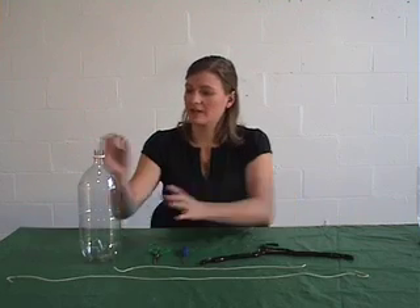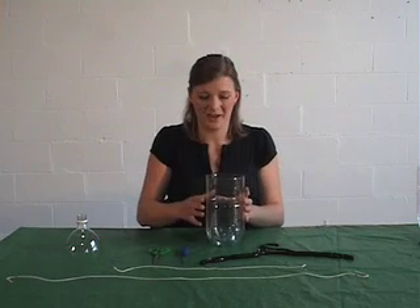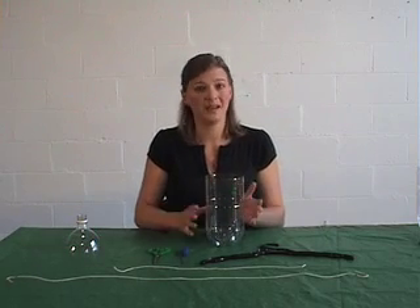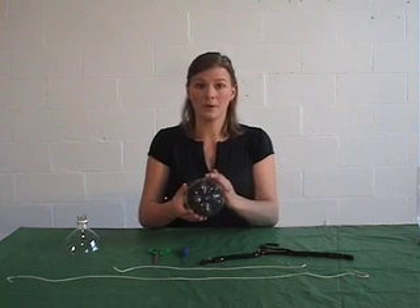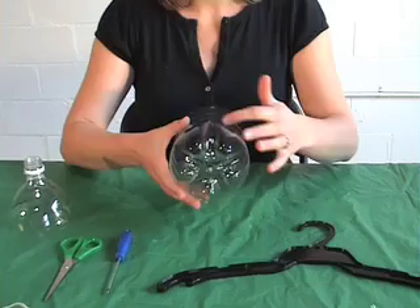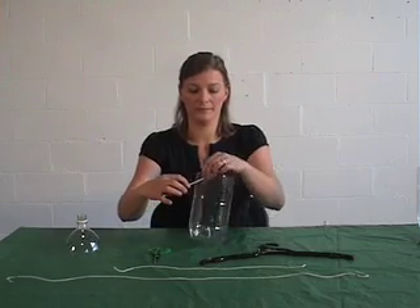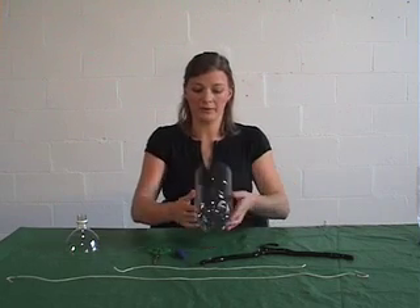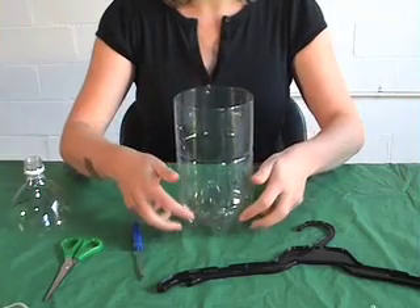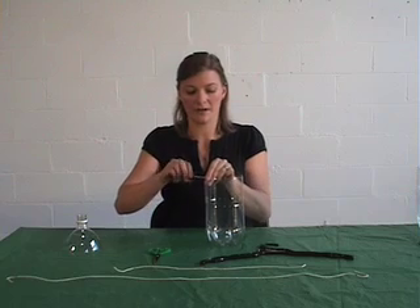The first step to making our balance scales is to take the lid off your 2.0L soft drink bottle. Get an adult to help you — it's a little bit tricky. Next, we need to make some holes to thread our string through. If you look at the bottom of your soft drink bottle, you'll see a groove. Follow one up and make a hole near the top. On the opposite side of the bottle, there'll be two grooves. Follow both of them up and make a hole near the top of those as well.